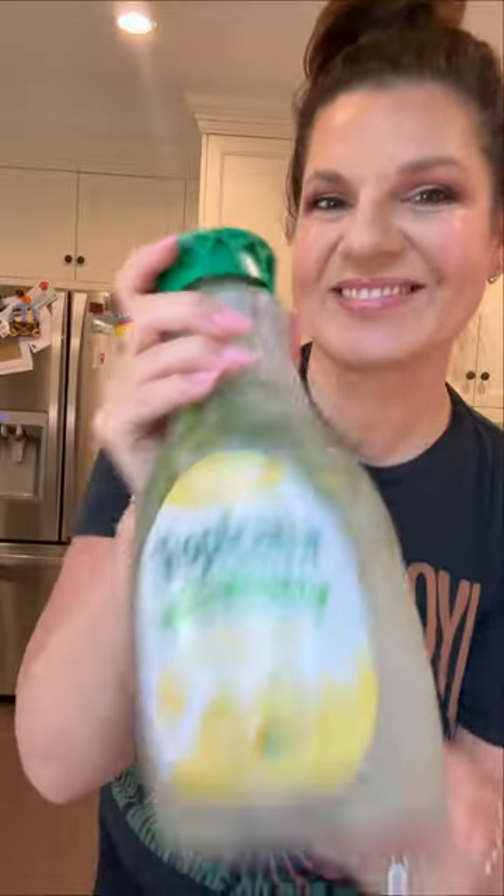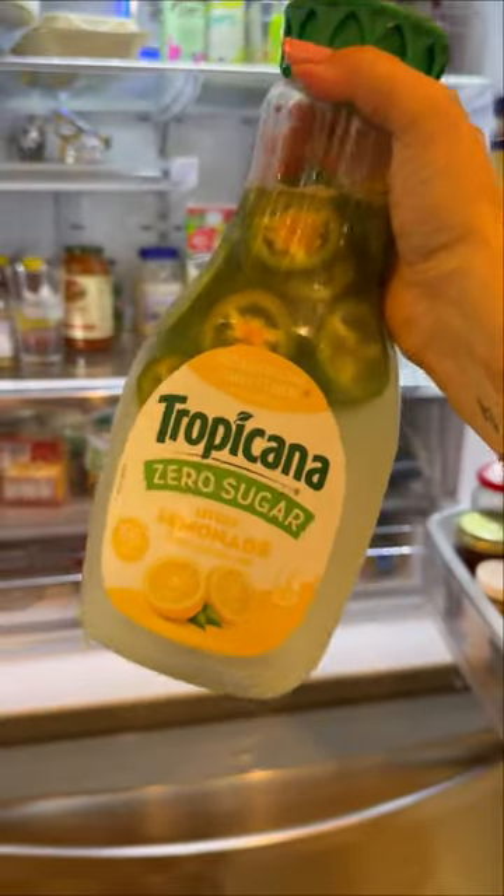If you like spicy margaritas, you have to try this one. It's not a real deal margarita, but it's citrusy, it's spicy, and there's tequila in it. And it's super simple, let me show you how to do it.